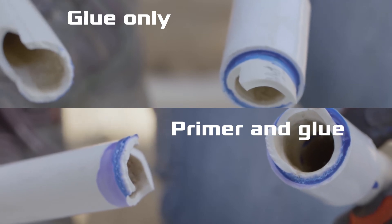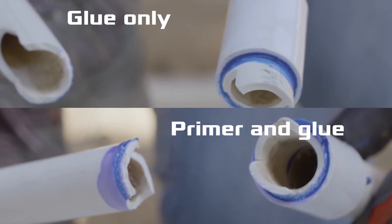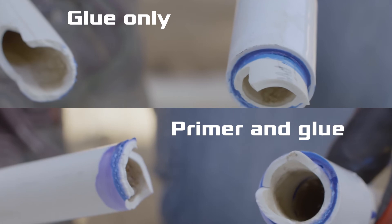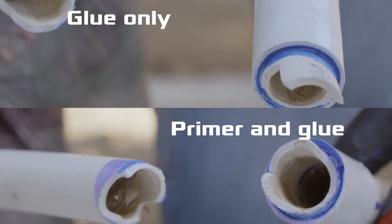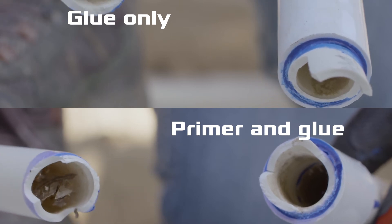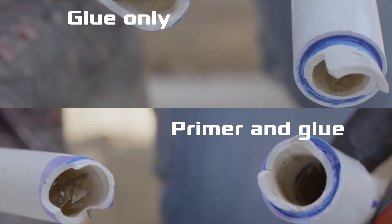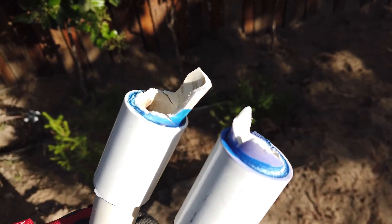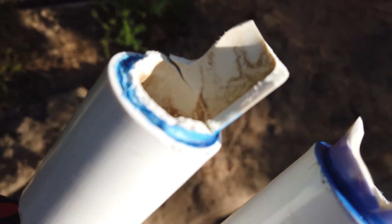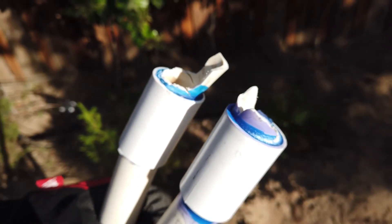You can see just a tiny bit of bubbling of the plastic on the one that I used the primer. But does that softening and penetration of glue make for a stronger joint from water pressure coming from the inside of the pipe? That's beyond my ability to test. I felt that it took more effort to break the connection with the glue only — it snapped with much more force than the one with the primer and knocked one of the cameras when it broke.